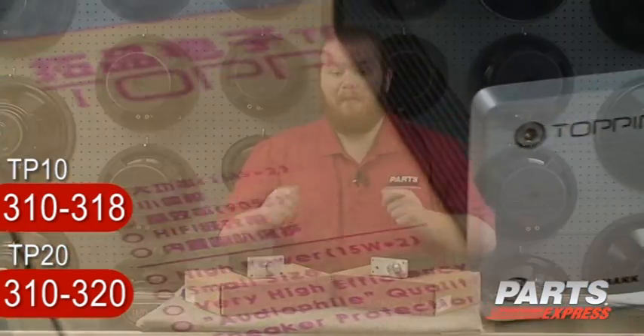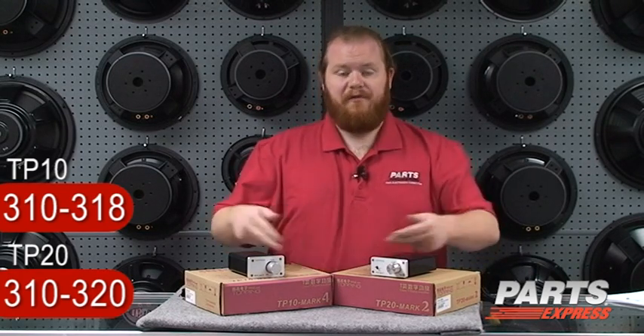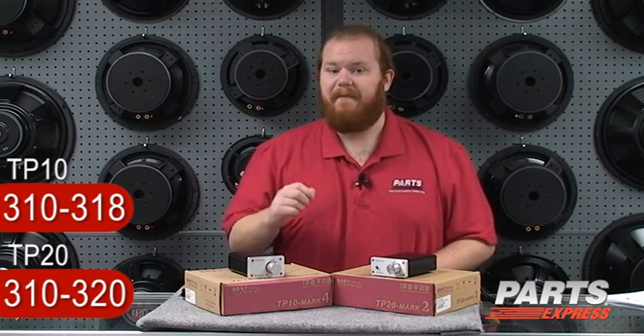As with all Topping amplifiers, top quality parts are used throughout, including Elna capacitors, Dale resistors, and high quality Alps volume controls. With these amplifiers, you really can't go wrong. They are top quality implementations of the TriPath chips.